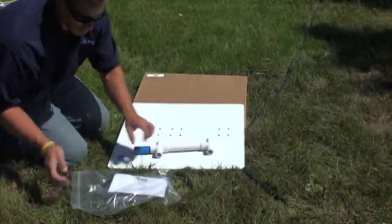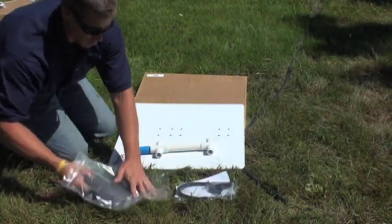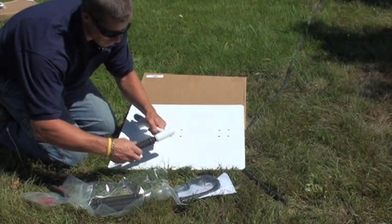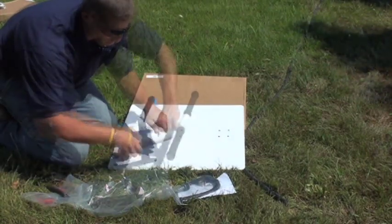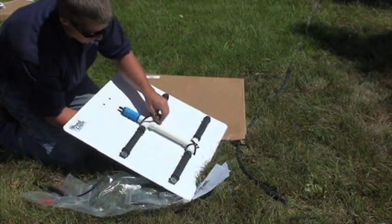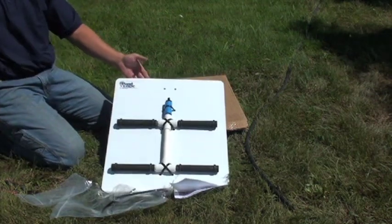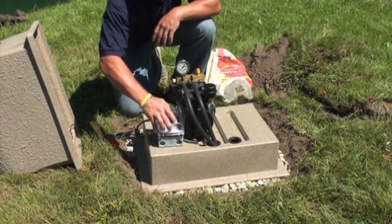You are now ready to assemble your AirMax diffuser plates. This is very simple and should only take a few minutes per plate. Be sure that the membrane sticks are threaded securely into the manifold and the manifold lines up with the pre-drilled holes. After you have the correct placement, use the included straps to attach the manifold to the plate.